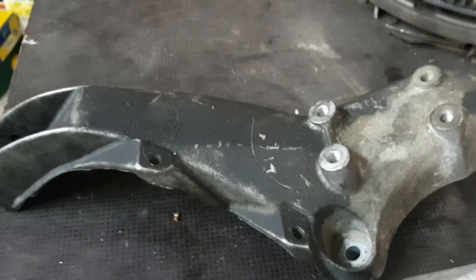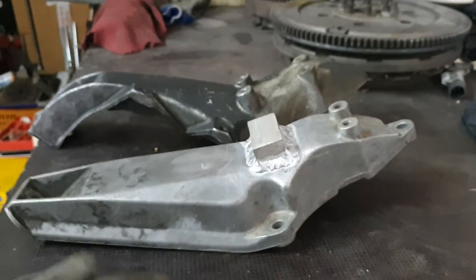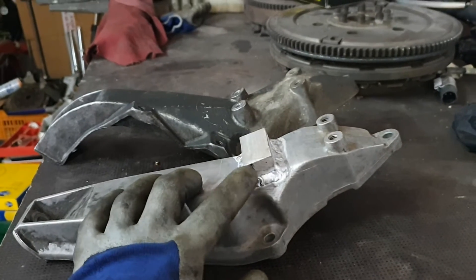You see here these are the two holes where the intake is bolted on the M44 engine, and on the 318 IS E30 there is no way you can bolt it there. There's a difference in height.